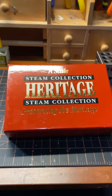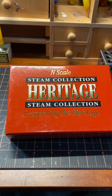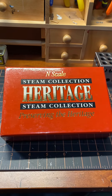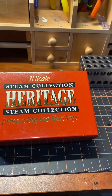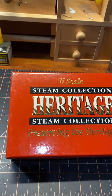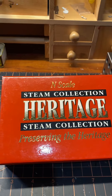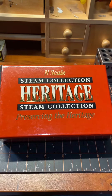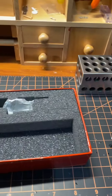All right, guys, I'm back. It's been a while, but I'm going to show you a locomotive that I just picked up. This is a new steam engine from the Heritage Collection and Proto 2000, really well made and just came out, and comes in a beautiful box.